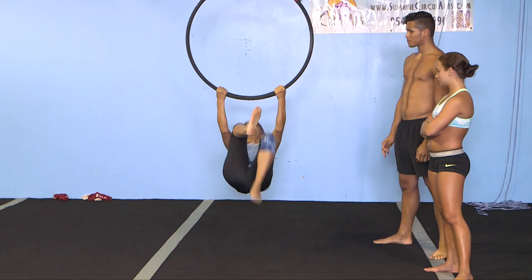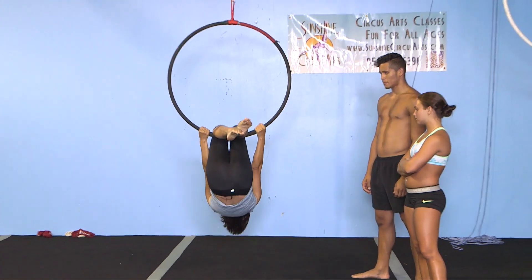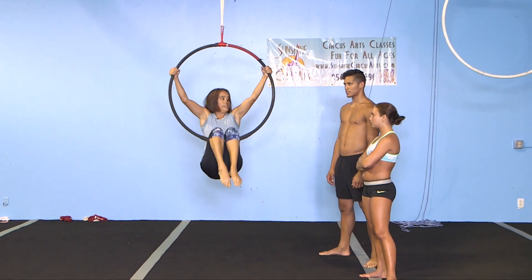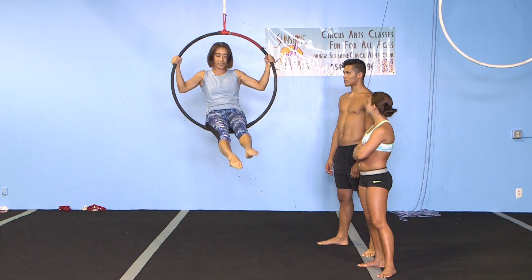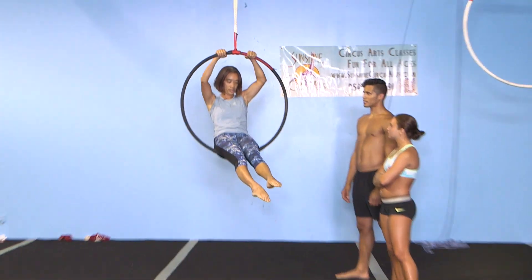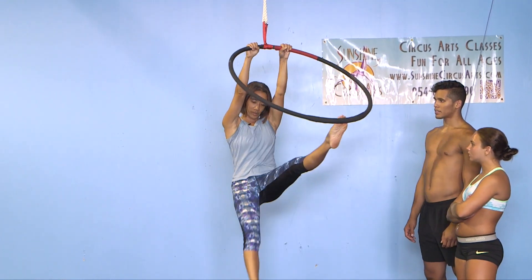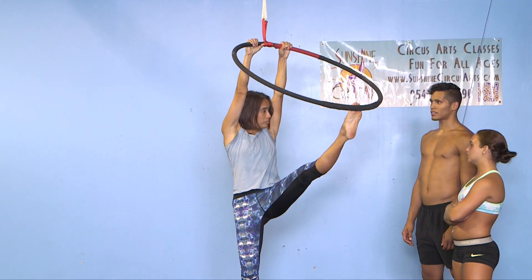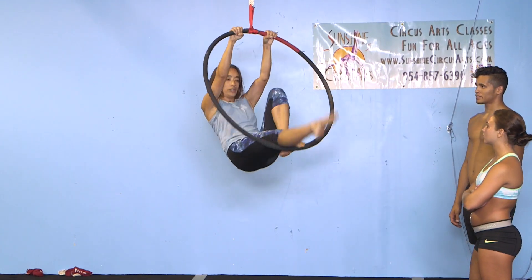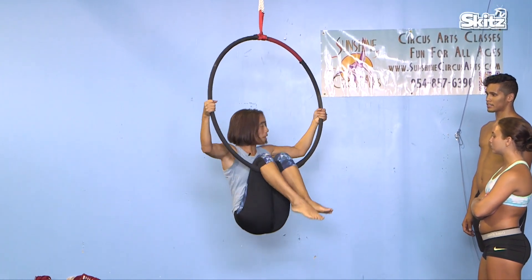The next one we'll try — we'll just do a knee hang. Up. Sit up. Right there. And we'll just hold up here. Slide to our knees. Put one foot on. We'll come out with the other one. Split. Both legs if you want. Bring your feet back on. And then we will slide back down to our knees. Come off.